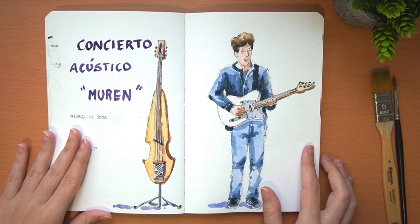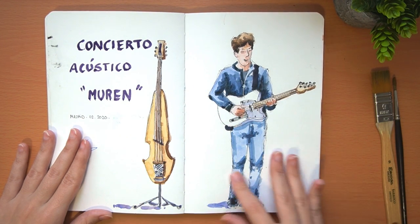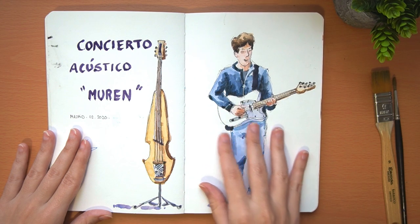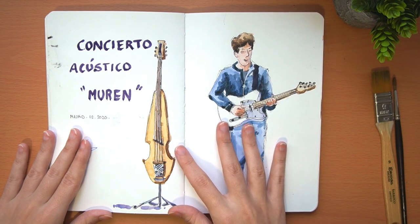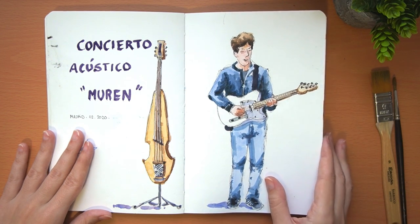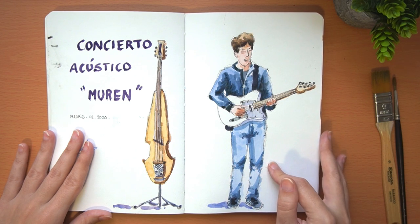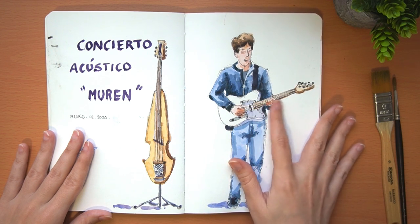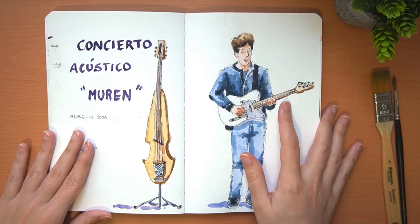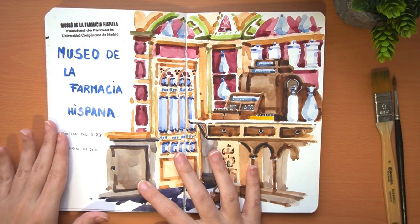This is another concert to which we were invited. In this case it is an acoustic concert by a group from Madrid, and we were painting while they played some of their songs while they rehearsed. I painted one of the musicians and one of the instruments. I also first did the drawing with ink and then added the watercolor.